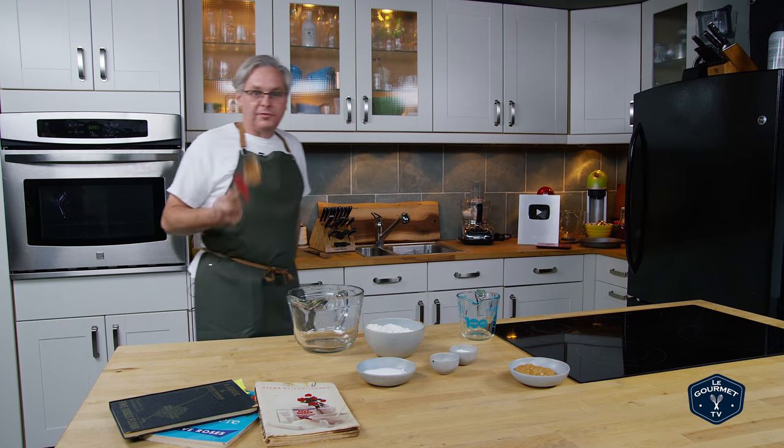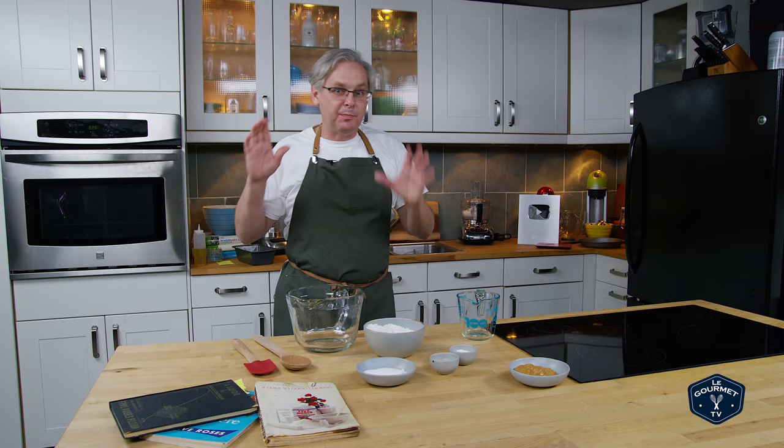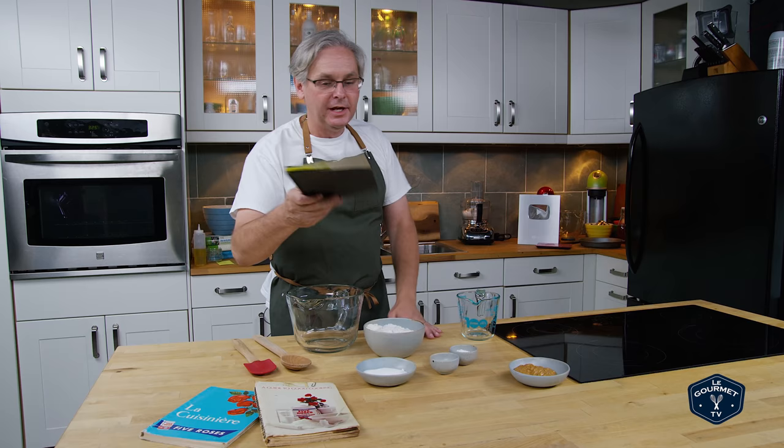Welcome friends, it's Sunday morning so we're going to do another recipe out of a depression era cookbook. Today we're going to do one from this cookbook — the 1932 edition of the Five Roses Flour, A Guide to Good Cooking.